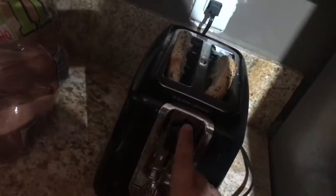Let me finish cooking this egg — I put a teaspoon or less than a teaspoon of oil. While the egg finishes, I'm gonna put my bagel in the toaster.